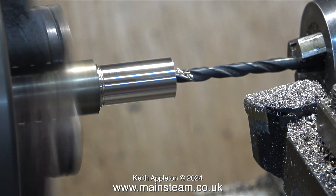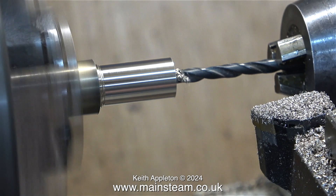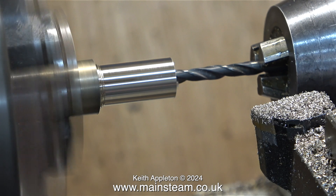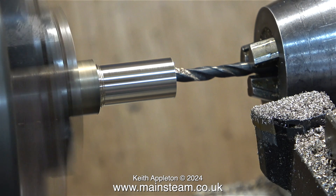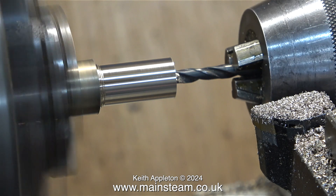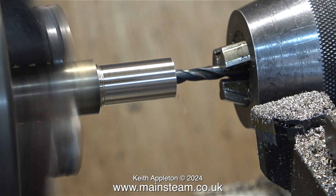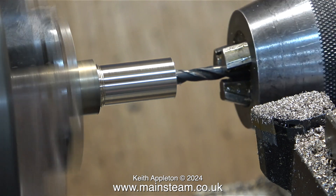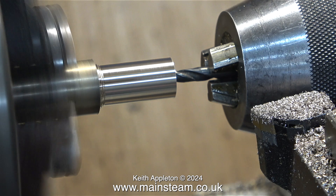After centre drilling the piece of bronze, I'm using a twist drill to drill a hole quite a long way down it. This twist drill is one imperial size less than three sixteenths of an inch. Once I've drilled the hole deep enough, I'm going to use a three sixteenths of an inch diameter reamer to ream out the hole so it will be a perfect size with a very good surface finish.